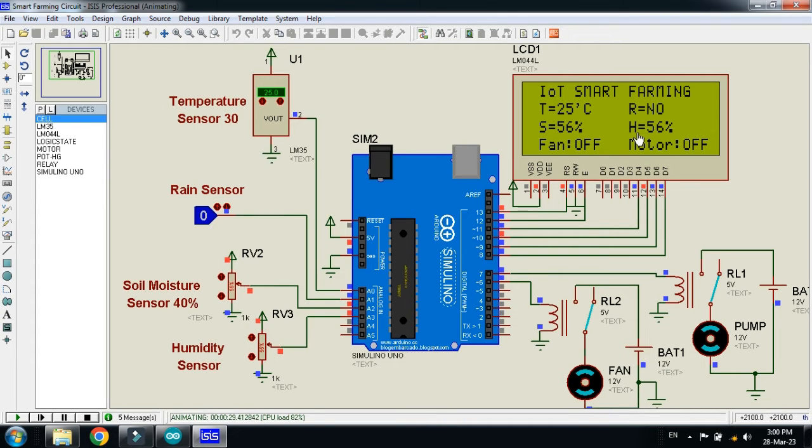Here you can see the soil moisture value and the humidity sensor value. Here you can see the state of the fan — it is currently turned off. Here you can see the motor or pump state — it is also in the off state.